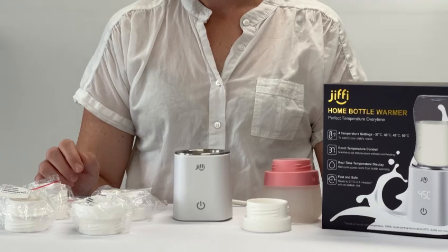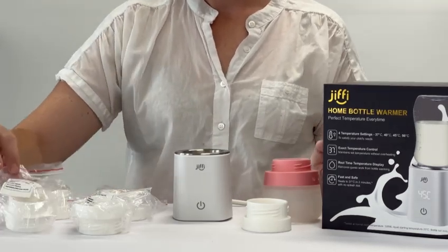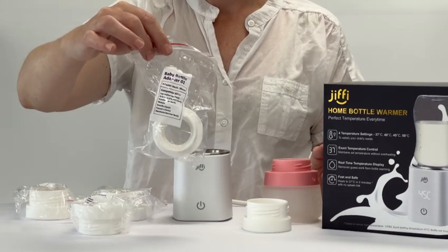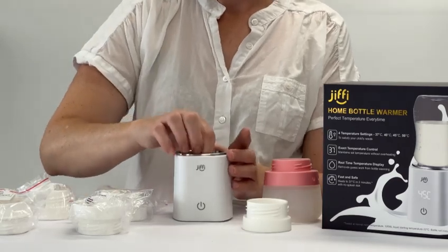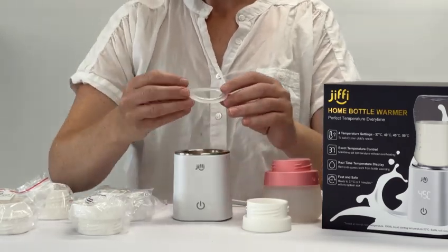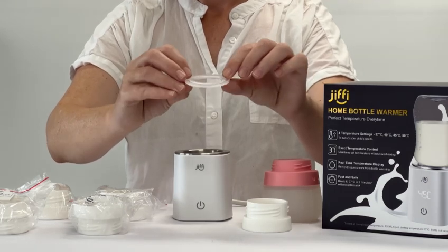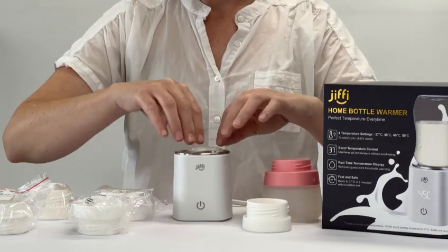You will receive four adapters inside your new Jiffy Home. On the front of each adapter, it will state which bottle it is compatible with. When using your adapter, all the adapters need the silicon seal ring to be in the 'U' placement — that means the groove is facing upwards.